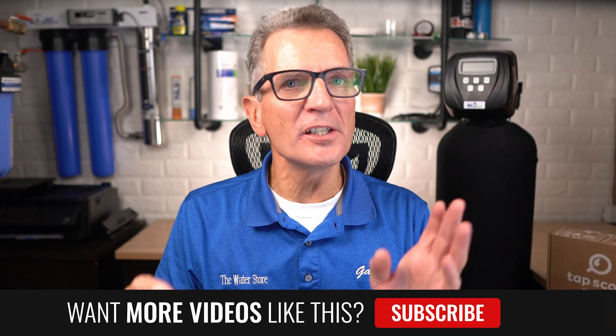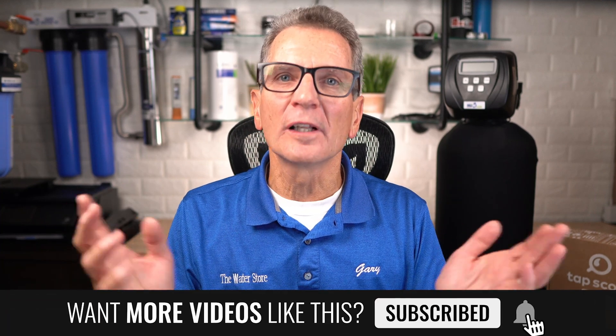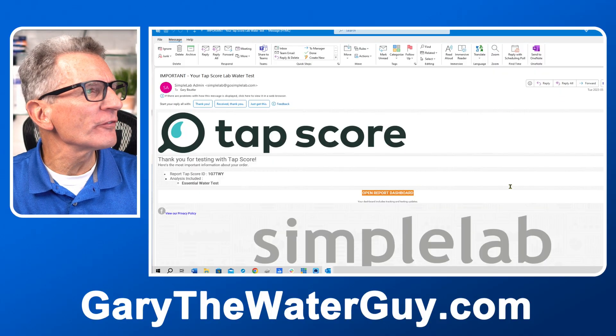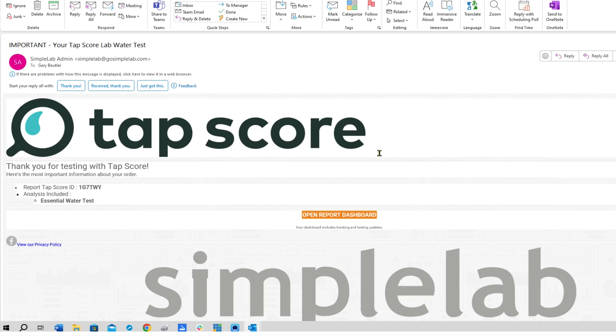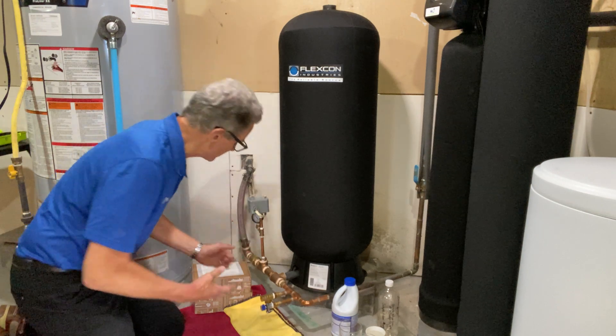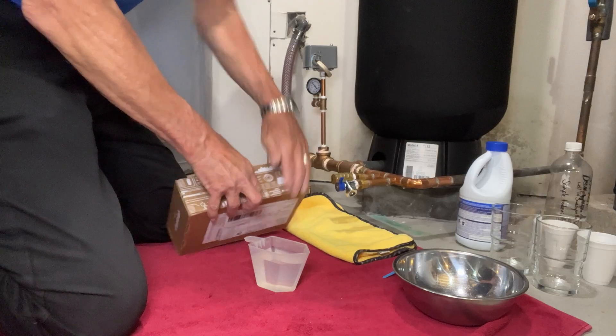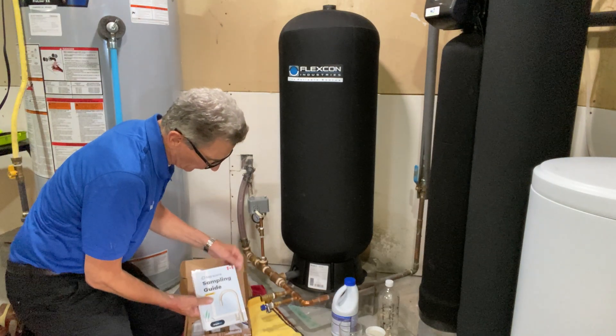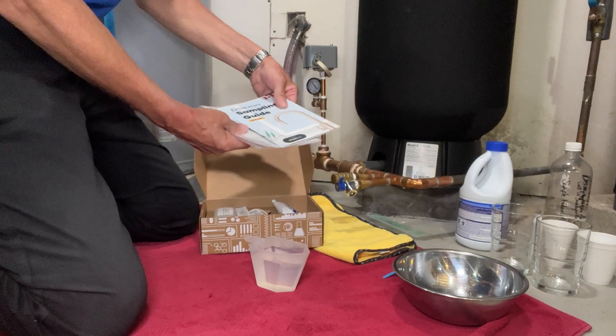Step number one: plan ahead. Once you've ordered your kit online and it's being sent to you, you'll get an email where you can create your Simple Lab account. You'll also get a welcome email with your TAP score ID, which you'll need later, and a link to open your report dashboard. The next thing to do is read the instructions — inside your kit you'll find a booklet that explains the whole process.